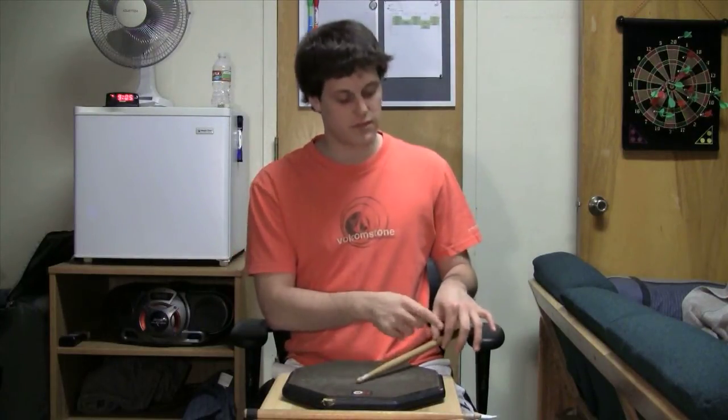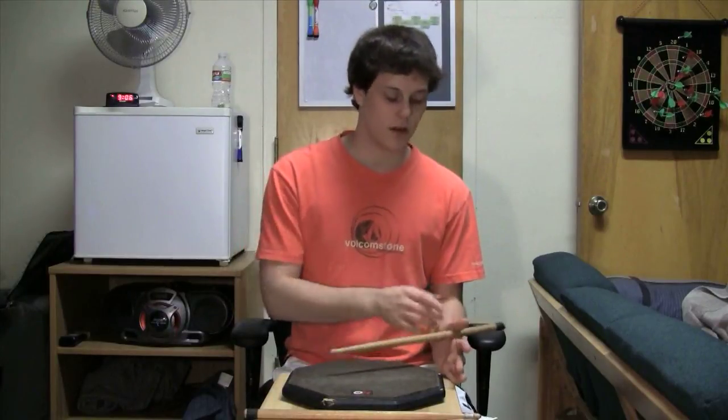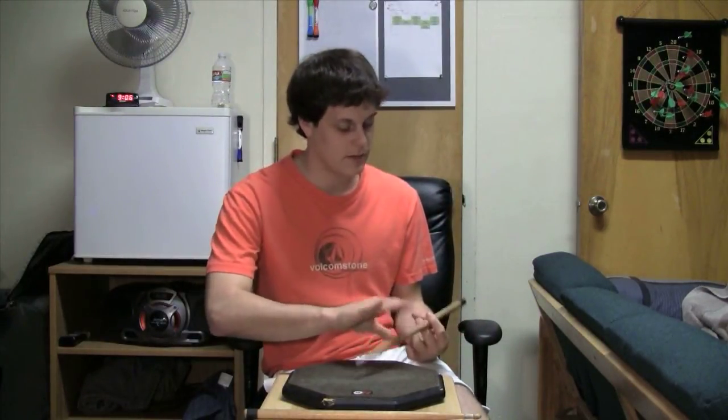Here's how to transition from traditional grip to match grip. Start out in traditional grip, bounce the stick, curl your first two fingers around, grab the stick, create a new fulcrum point, and then bring your thumb out from underneath. Roll your hand and now you're in match grip. This also works getting back into traditional grip: do it in match grip, switch to this fulcrum, wrap it underneath and pull it back down.